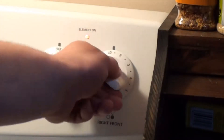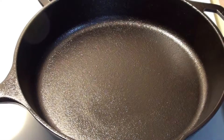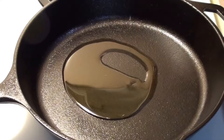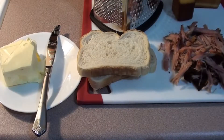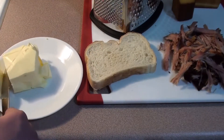First thing you want to do, turn up your pan to medium heat. Now just add the oil to your frying pan. While the oil heats up in the pan, take your bread and give it a good coating of butter on one side.